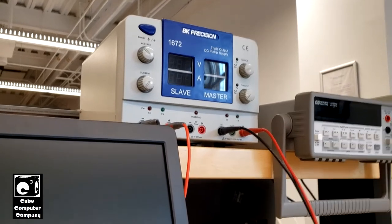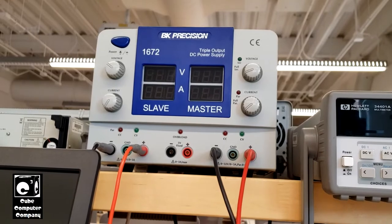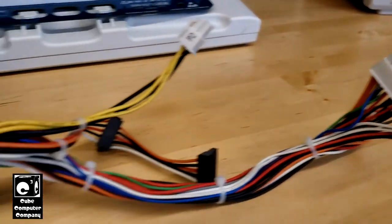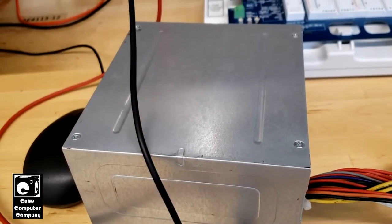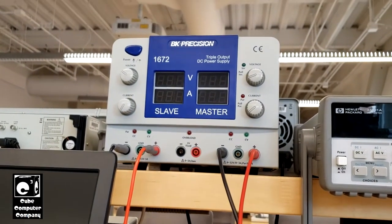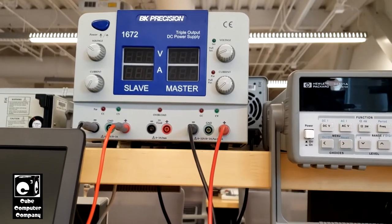So here in the lab today, we've got this variable power supply. It's current limiting — you can adjust the voltage from 0 to 32 volts. I've got it set to about 3 volts, which is low enough to test all the outputs but not enough to blow the capacitors. You have to be careful — if you set this to 12 volts and connect it to the 3.3 volt rail, you could blow capacitors rated at 6.3 or 10 volts. The current is limited to only about 250 milliamps, so if there's a short, I would know about it.